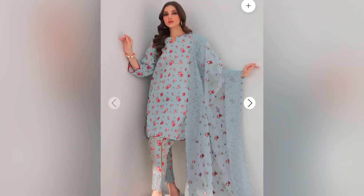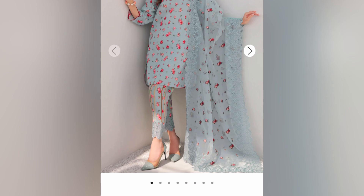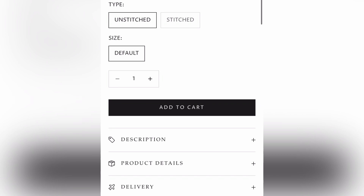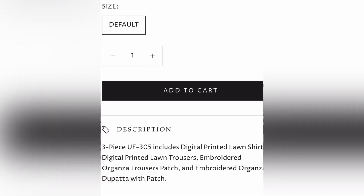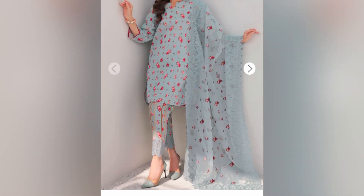Moving on to another favorite outfit — this has to be my favorite. Unfortunately this outfit is not mine; it's my mom's outfit. But when it came, I really wanted it badly because it was so pretty. You will see the patch details coming up.